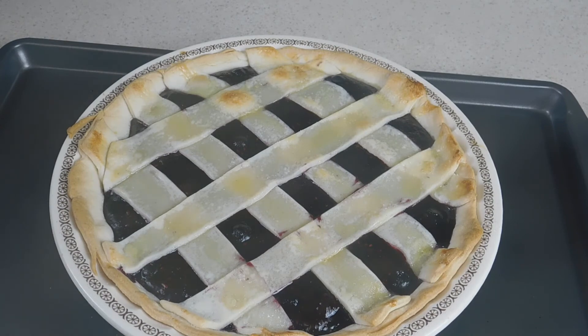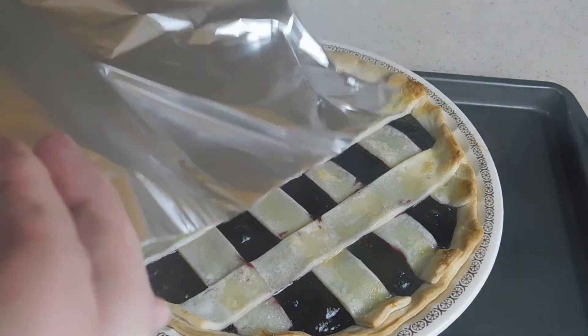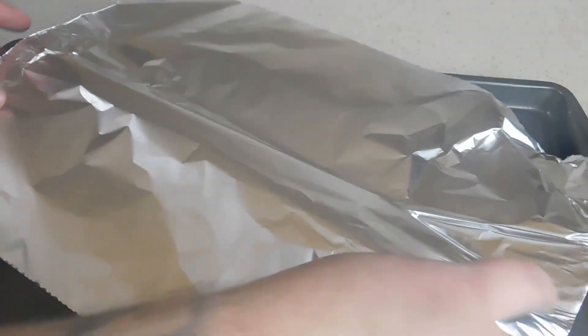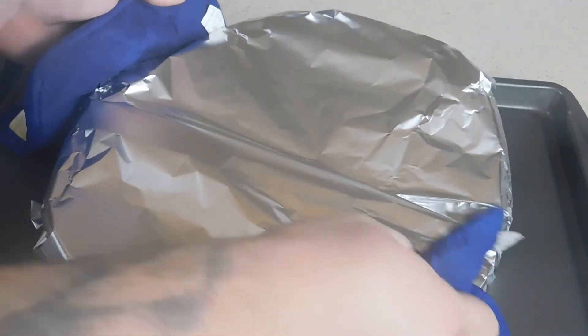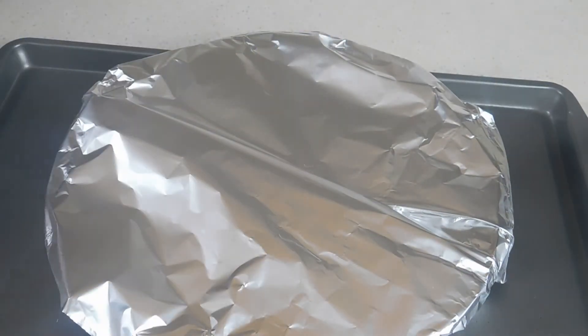Now we're going to take a piece of tin foil and cover this thing up. It doesn't have to be tightly covered — we just want to cover it up so the top doesn't brown too quickly before the pie is done. Now that we have this covered up, we're going to throw this back in the oven for another 30 minutes at 350 degrees.